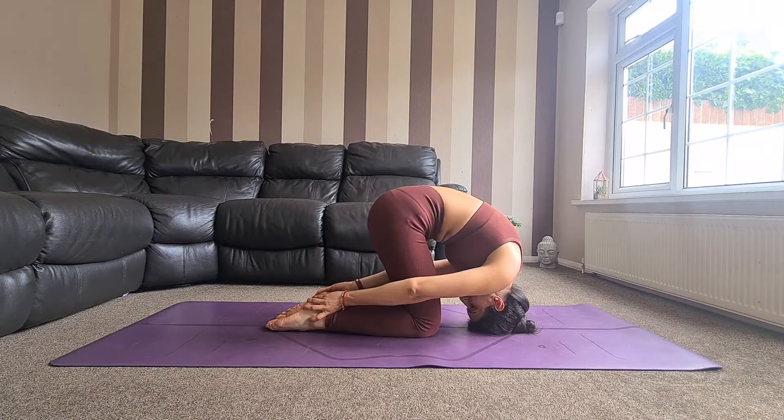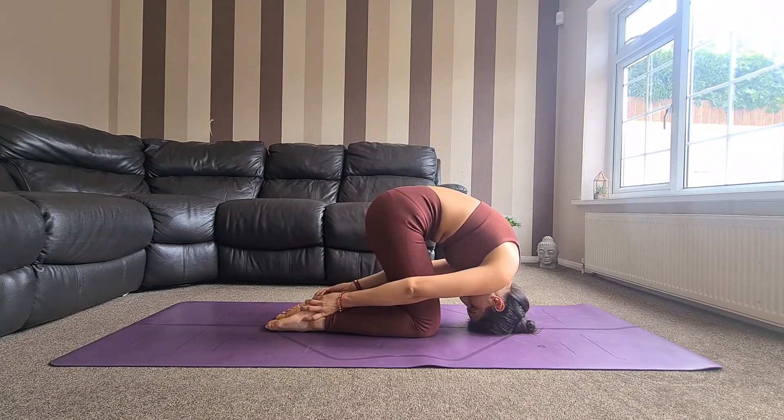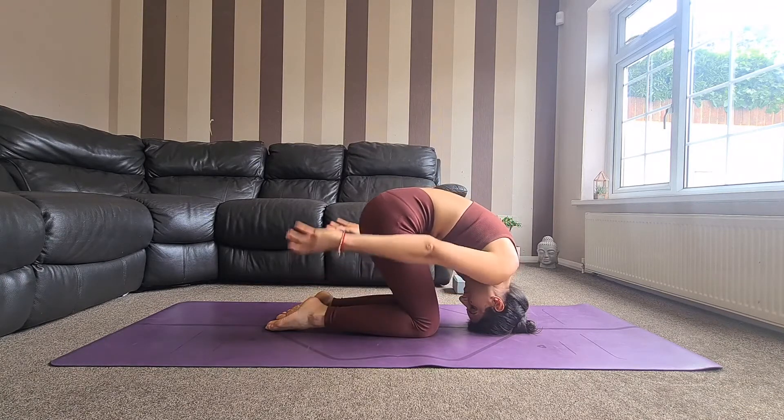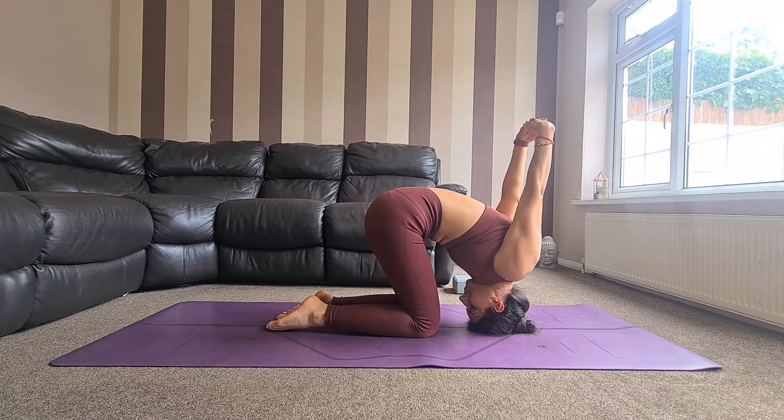Gently lift the hips up and be careful not to put a lot of weight on the crown of the head, as you want to protect the neck area — so instead press into the tops of the feet and shins. Make sure you are breathing deeply here, creating that spatial awareness and keeping the shoulders nice and stable. There is also an option here to clasp the hands and take them up and over the head for another variation if you feel comfortable.